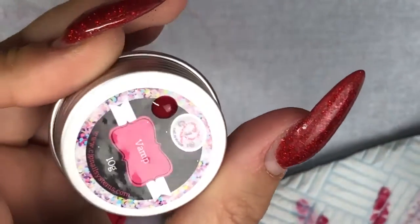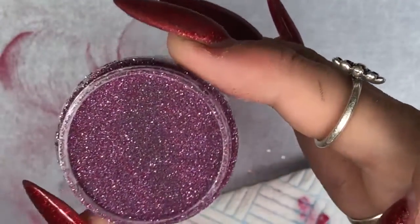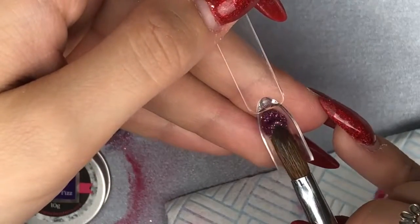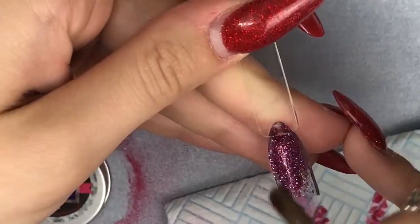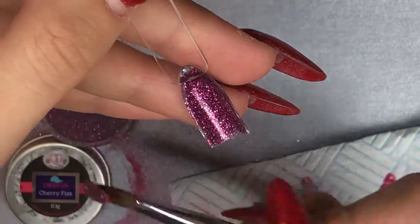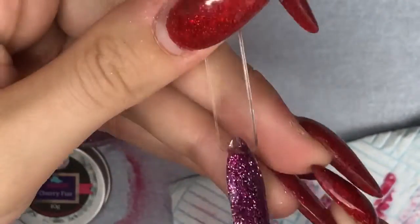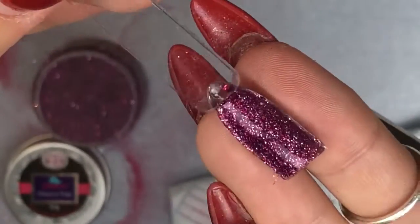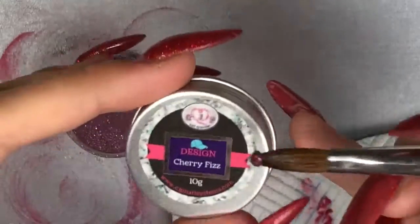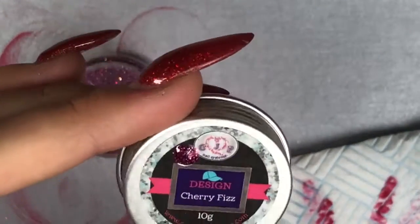Now going in with cherry fizz, which is a design powder, meaning you have to cap it in clear because it is not strong enough to build your apex on its own. It's also really full of glitter, so you'll definitely need to cap in clear — otherwise when you file you'll file the glitter and ruin the whole effect. Cherry fizz — oh my, she is just a beauty! Look at that colour and look at that sparkle — it's got such depth to it. I think I might have to put this on my nails next. I was really happy with the four colours I chose.